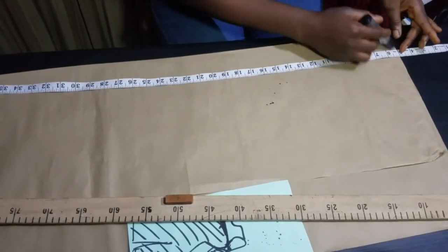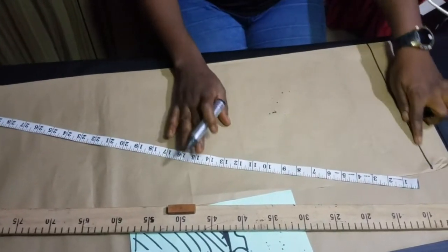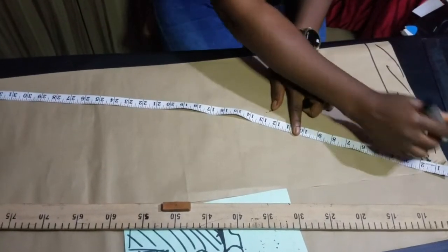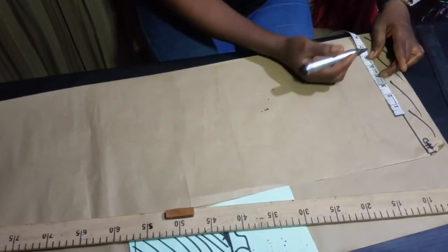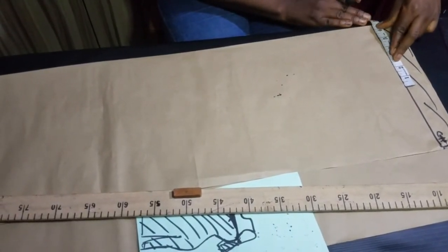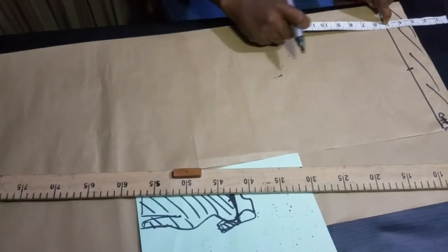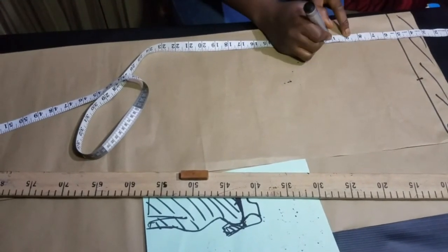Let's draw a line first as our guide — this will be our chest line where we start our construction. Place the tape on 5. Take your chest measurement — if you don't know how, check the link in the description box. This person's chest measurement is 13; divided by 2 is 6.5. Then come down by your shoulder-to-nipple measurement. Whatever your shoulder-to-nipple point is, mark those points.